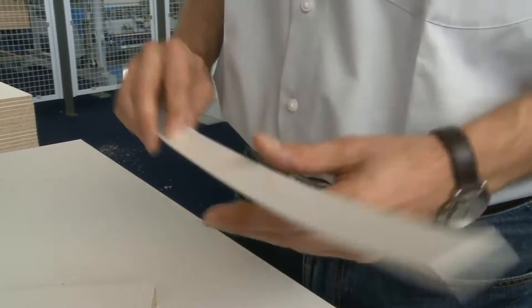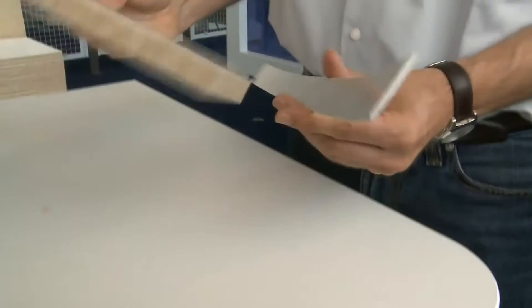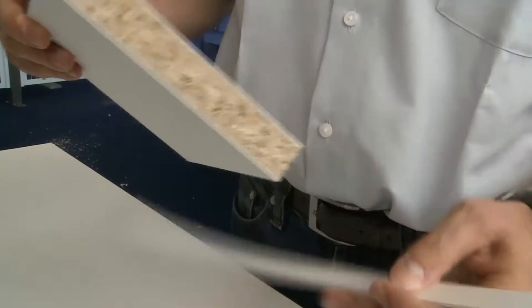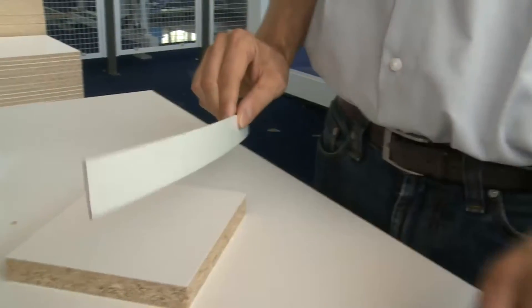We found a special kind of layer that we can put onto the band. It's a kind of glue that is coloured in the same colour as the edge. A laser ray heats up the band, and so it is possible to stick the edges flush.